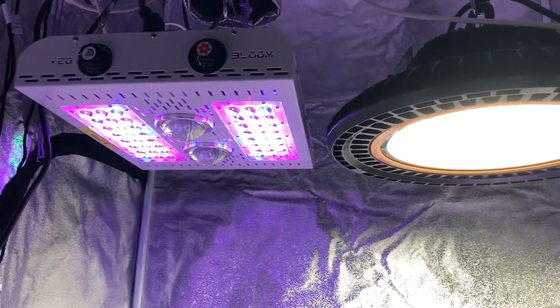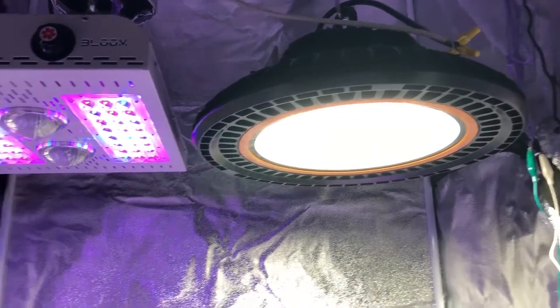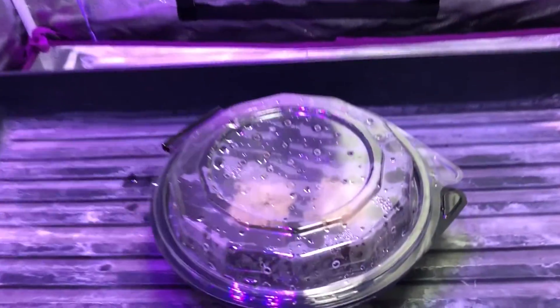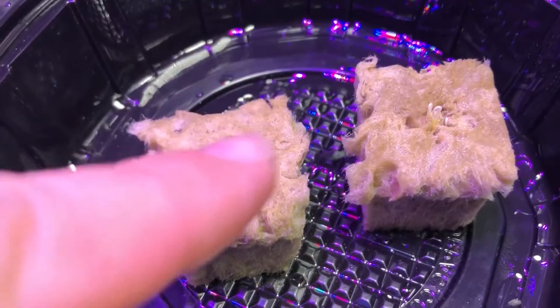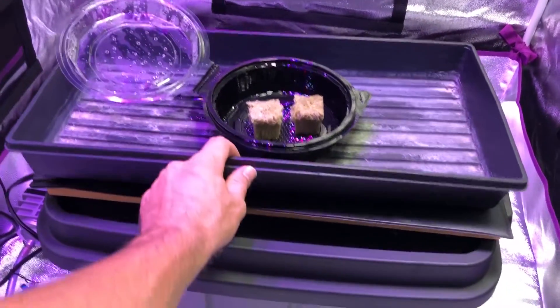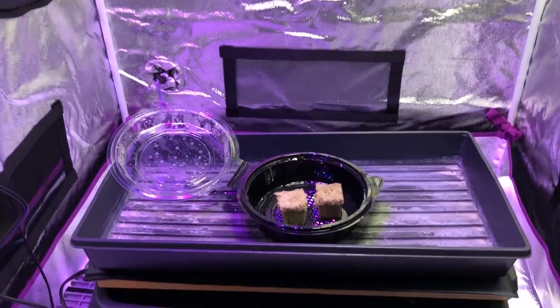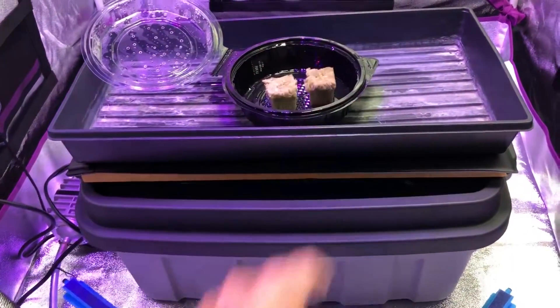Welcome to episode 2 of the Max Bloom versus the High Bay White LED grow lights. It's a couple days later now and I wanted to show you that the seeds for the cherry tomatoes have germinated. That means it is now time to take them off the heat mat, put the black divider up between these lights, put light on them immediately, then put nutrient solution in the container and put the net cups down in the container.